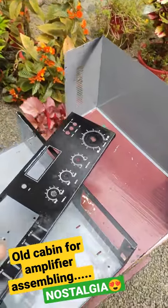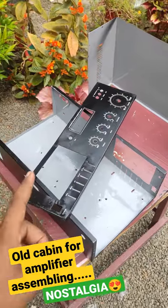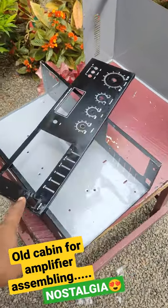Hi! This is a short video. Now, we have a cabin — a mechanical type of cabin.